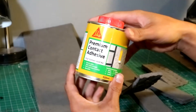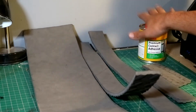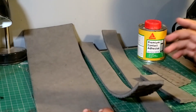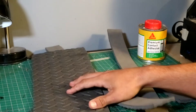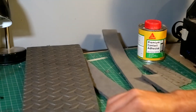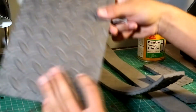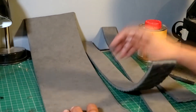To be gluing everything together I'm just using contact adhesive — regular contact adhesive from the local Bunnings. I love this stuff, it's so good for doing foam. I forgot about it in my belt pouch video and would have rather used it there for sure, but I used hot glue instead. For this I'll definitely be using contact adhesive. Before I start gluing, I'm going to grab some 120 grit sandpaper and just sand the edges that are going to be glued together, just to get a bit better bond.